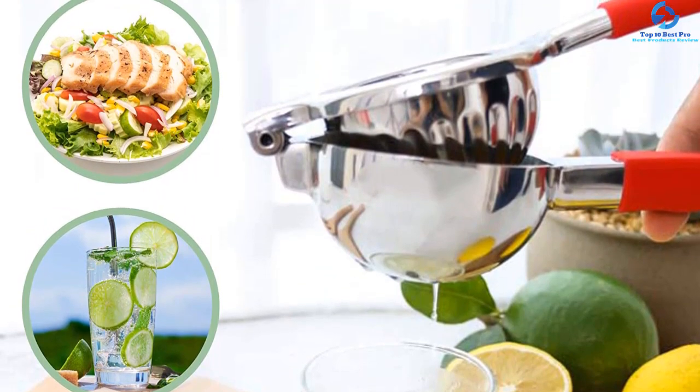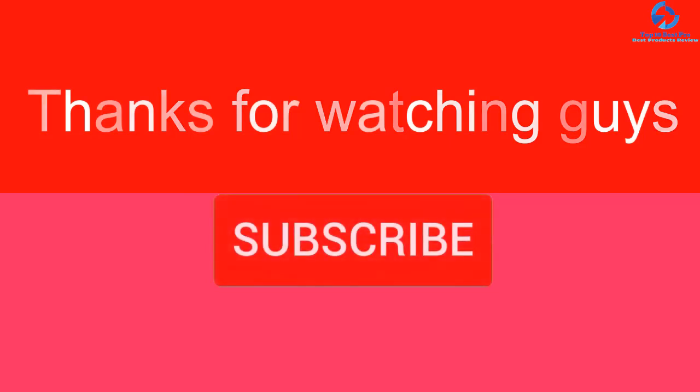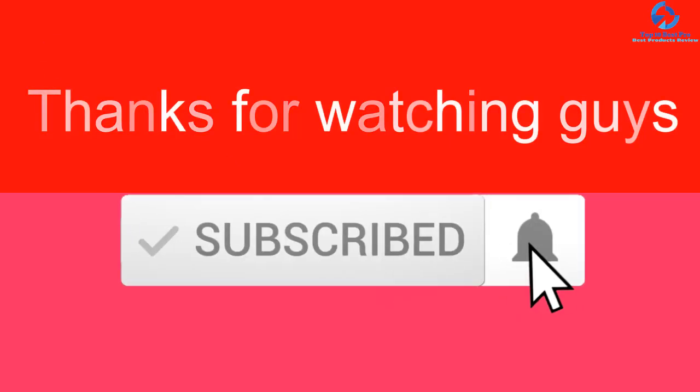These squeezers are built to withstand years of expert usage without wear and tear. Thank you for watching — I hope you liked this video. If it was helpful, please like, comment, and subscribe. If you have any questions related to these products, leave a comment below and I'll get back to you as soon as possible.